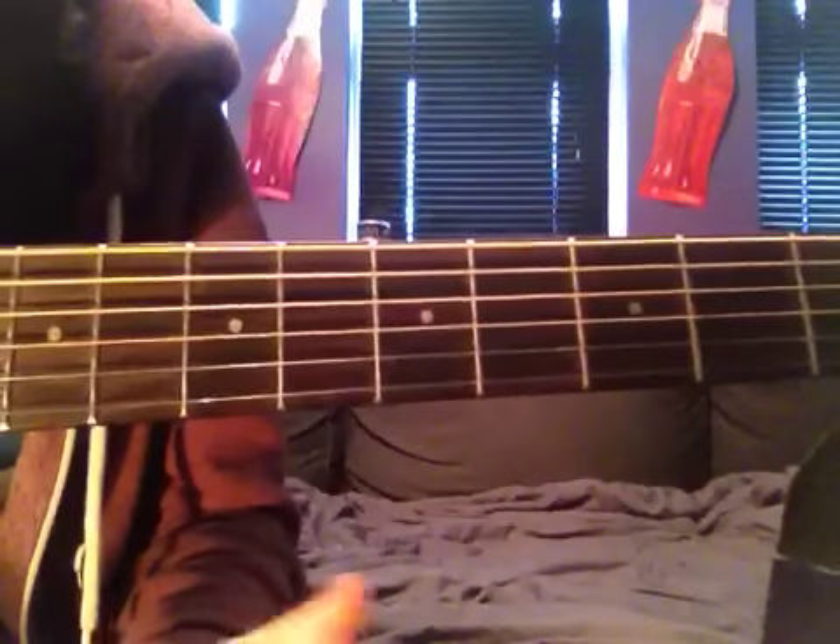Hi, so this is Lucy Spraggan, Last Night. This is the capo version. I can put another video up if you want without the capo version — same sort of chords but obviously without the capo.